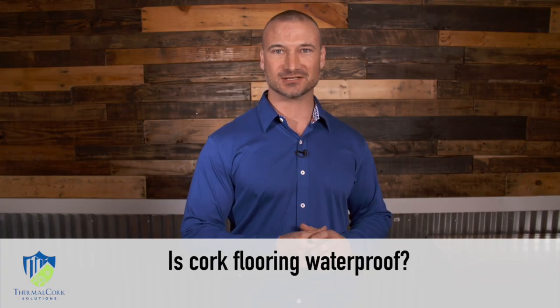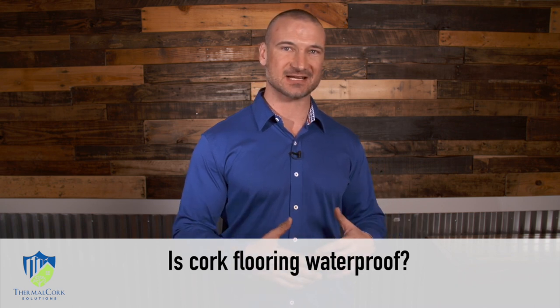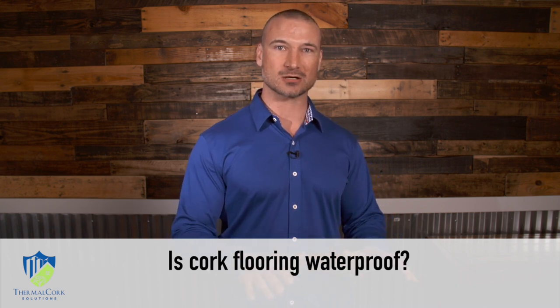Hi, this is Andrew with Thermal Cork Solutions. We have a lot of people asking: is cork flooring waterproof? The cork itself is a breathable item, so if you're putting it on the side of the home it acts a lot like stucco — it will absorb the water and then release it — but you need a scratch coat or a base layer.